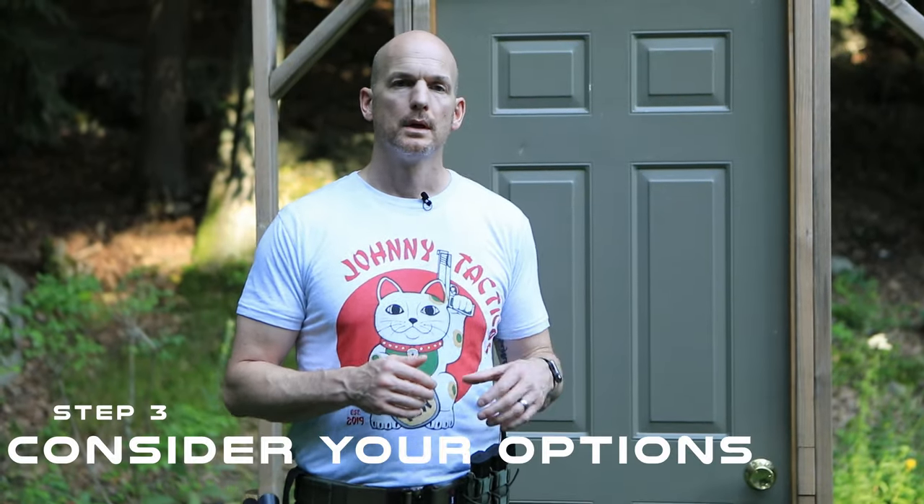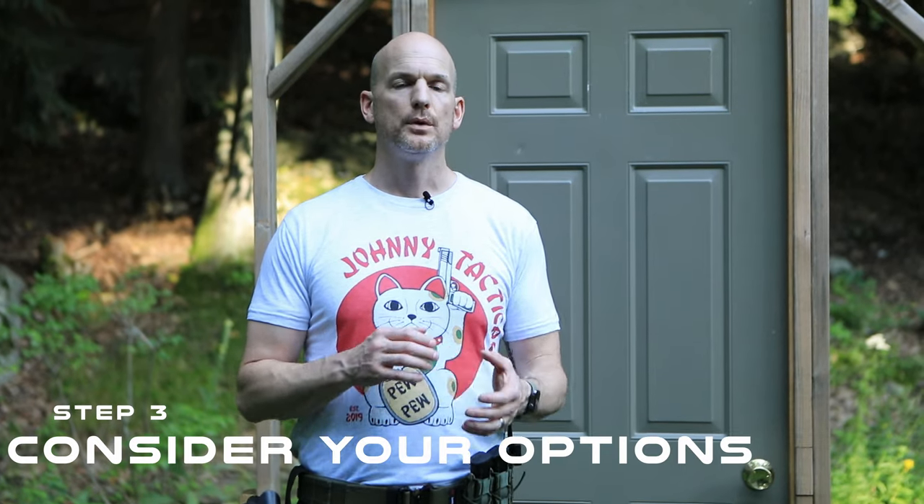Step number three is consider your options. If you have time, you're going to want additional personnel, set up a perimeter, have a breaching team and form an entry team, have additional tools like your ram, your halligan, and whatever other tools you have accessible — then make a plan. It's always going to be safer and more efficient if you have more people with you and better tools. So consider your options before you go ahead and kick that door.